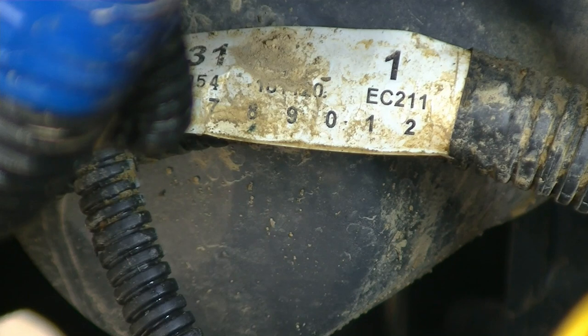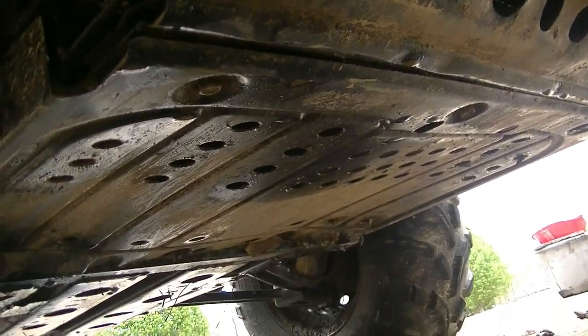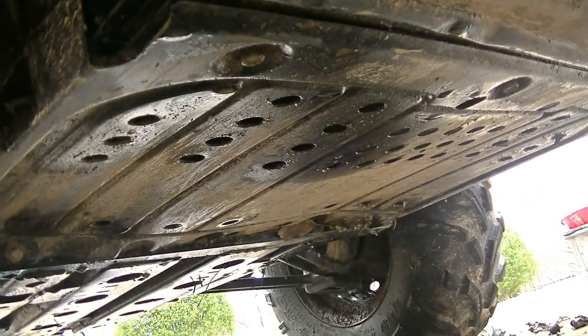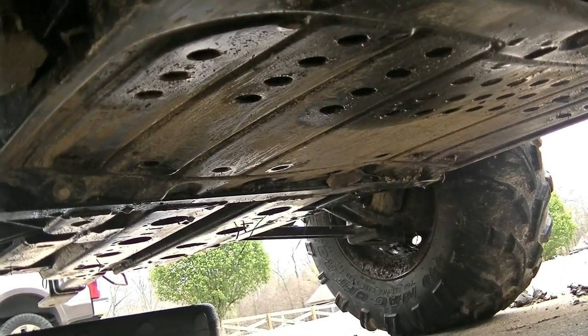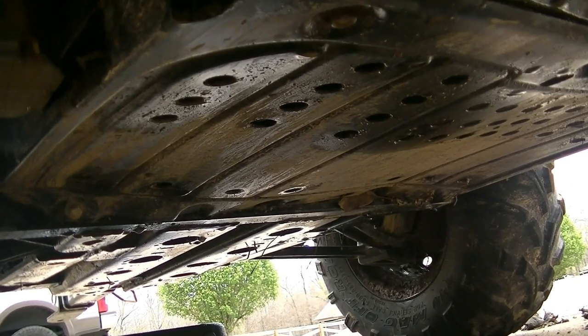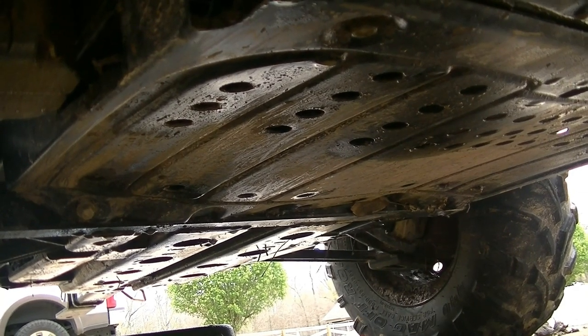We're going to take the bottom skid plate off right now to get access to the oil pan. This is the rear skid plate just before the rear axle. Again, it's a 12 millimeter socket, and I believe there are five bolts that hold it in, and that's going to give us access to the drain pan. There's a little trick to it, and I'll show you that in just a little bit.